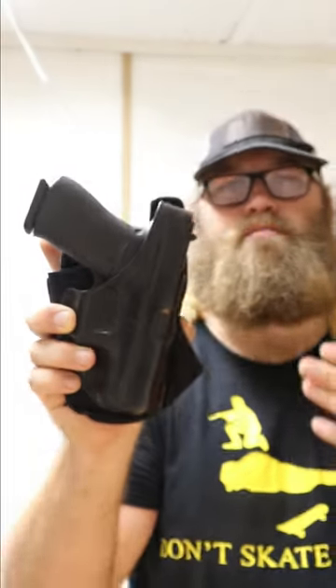This is the Galco ankle glove. This allows me to wear a gun on my ankle. Now this is my backup gun — I still wear a gun appendix.